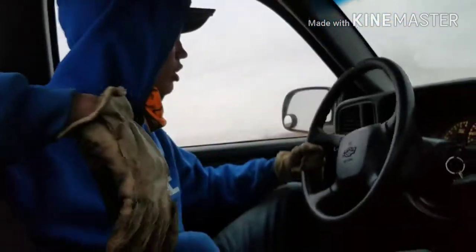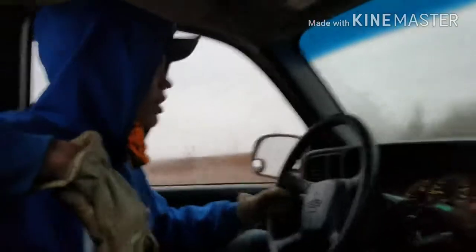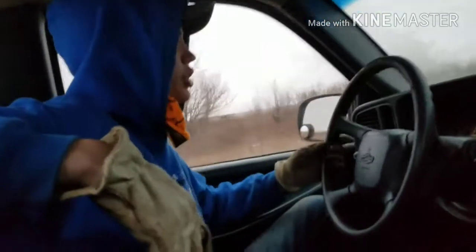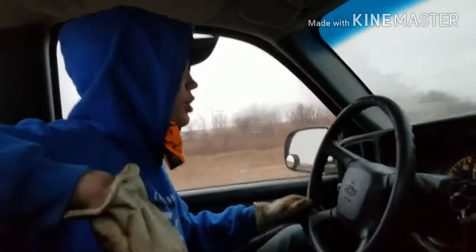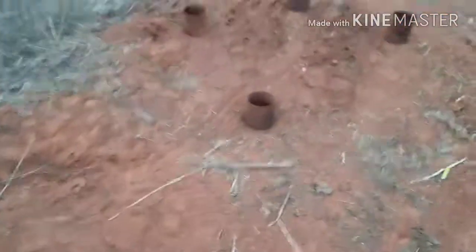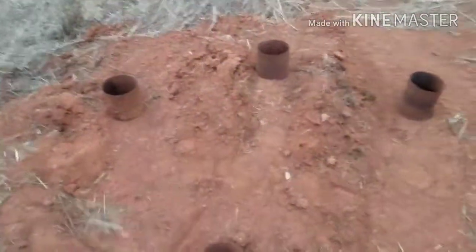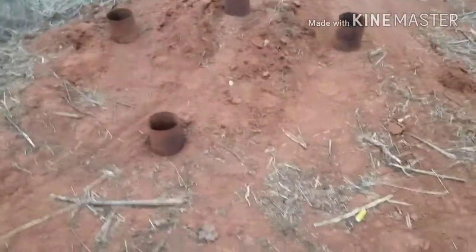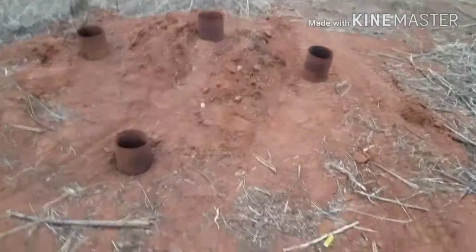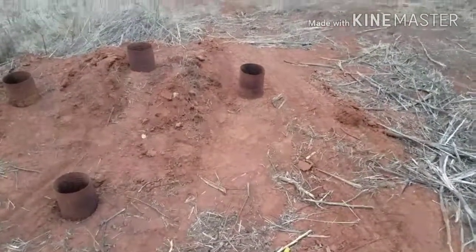We're gonna take them down to the pond and set a few of them up there next to each other, and maybe get a can of spray paint and just put a circle on them. I don't know if we'll do any shooting in this video, but there will definitely be shooting at the range in another video. So this is how the cans are set up — one, two, three, four right there. We're gonna get a can of spray paint, probably orange, blue, or green, and put a dot in the middle of each of them.